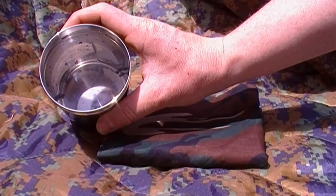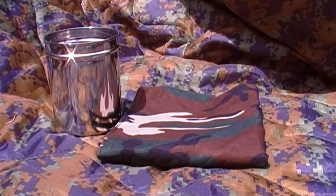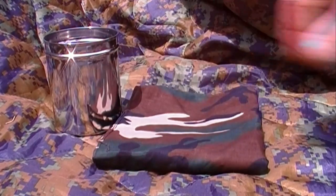It actually colored the water, rendering it useless. Lesson learned — wash your bandanas.